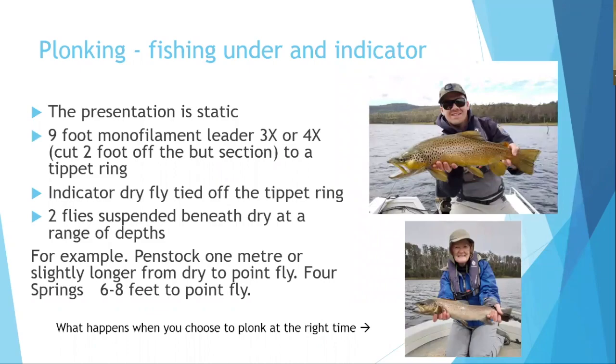Plonking, or bung fishing (indicator nymphing), involves suspending nymphs under an indicator — either a yarn/pinch indicator or a large buoyant dry fly like a Chubby Chernobyl Ant, which also attracts fish. Use a monofilament tapered leader (not fluorocarbon) so the leader stays on the surface and doesn't pull flies under during pick-up to recast.